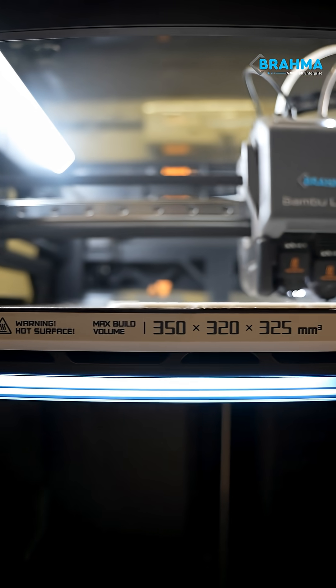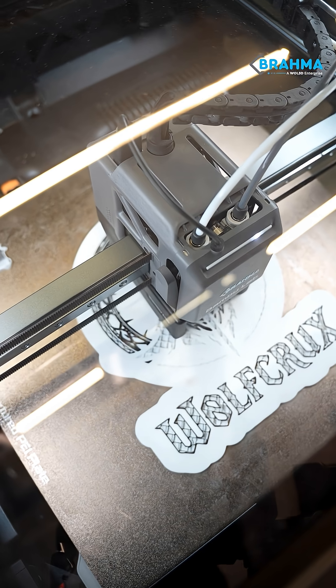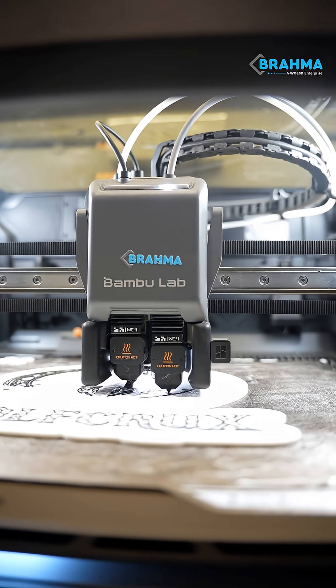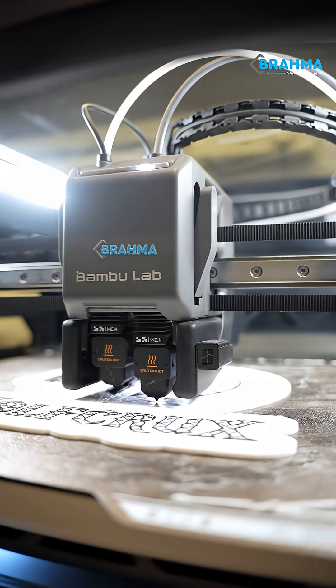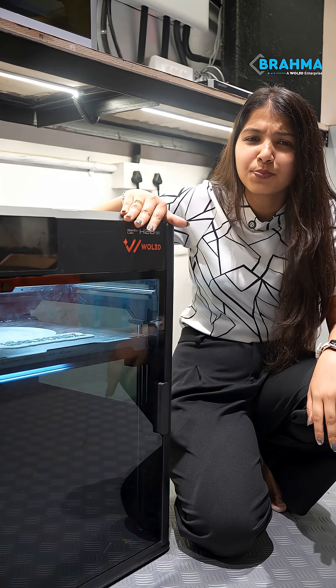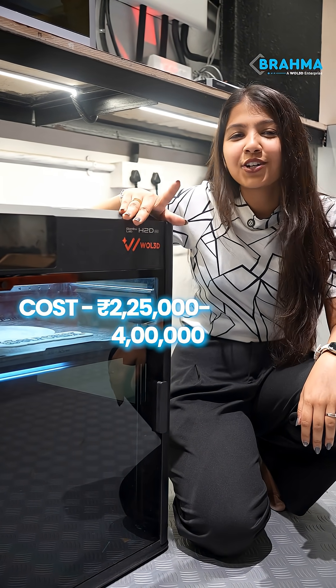At number 1 we have our Bambu Lab H2D with a build volume of 350 by 320 by 325 mm cube. This is the most premium printer — dual high flow extruders, industrial level precision and crazy performance. This is best for professionals who want the best prints, and this costs between ₹2,25,000 to ₹4,00,000.